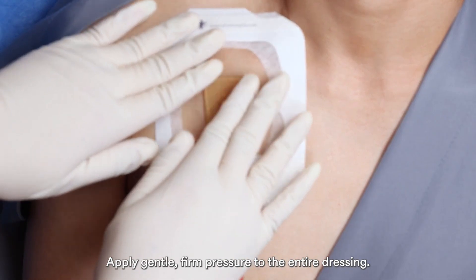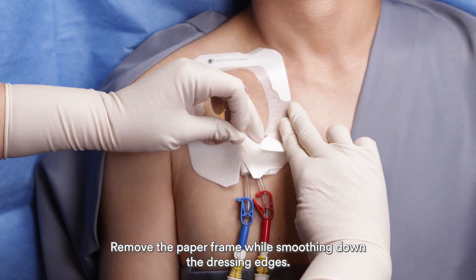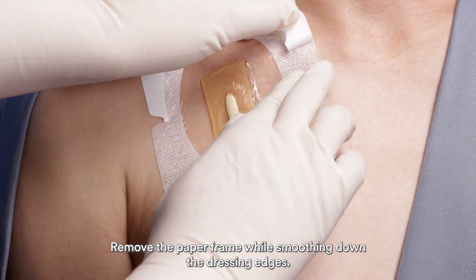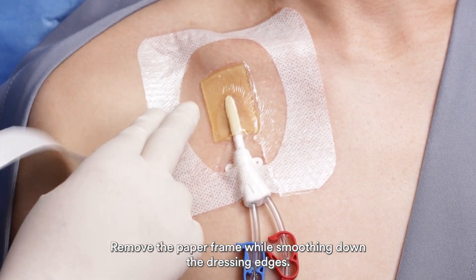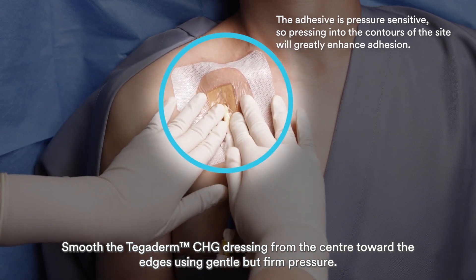Apply gentle, firm pressure to the entire dressing. Remove the paper frame while smoothing down the dressing edges. Smooth the Tegaderm CHG dressing from the center towards the edges using gentle but firm pressure. Avoid stretching the dressing to reduce the risk of skin trauma.